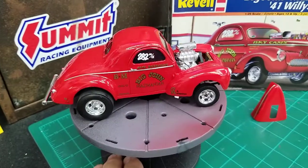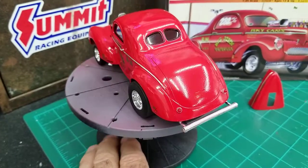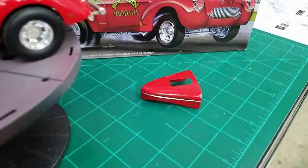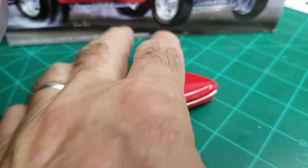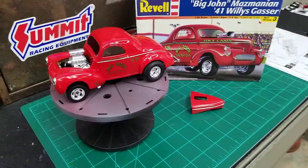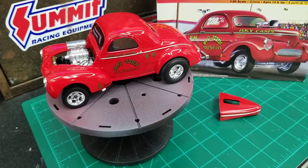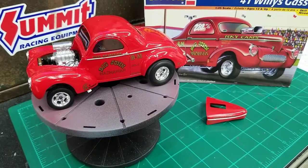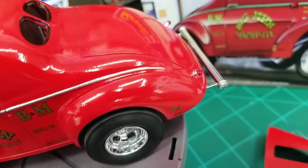Really like the old gassers. Didn't put the parachute on the back — just didn't want to put it on there. There's bare metal foil work on the hood itself. This wasn't my first time doing bare metal foil, but it was about the third time. This batch of bare metal foil, I had a rough time getting it to stick to the body. I think a lot of people are having the same issue — I thought it was me, but it wasn't. It came out super sharp, as long as it stays down. I really like it.